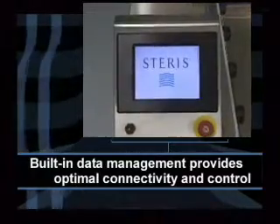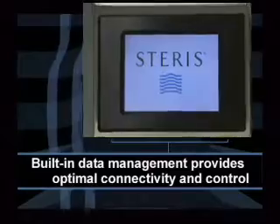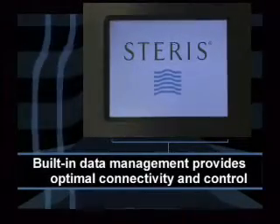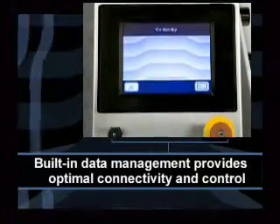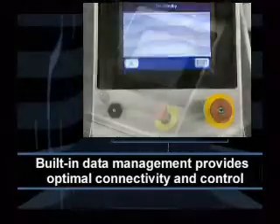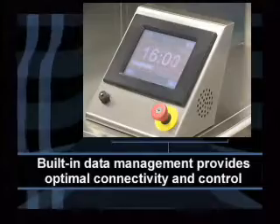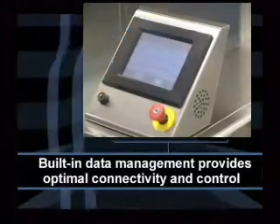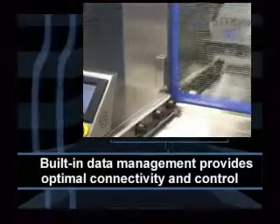Built-in data management provides optimal connectivity and control, which helps ensure compliance to standards and provides a high level of confidence in the washing process. The Vision Next Generation PC Control enables users to monitor and visually observe cycle and process status in all of the chambers simultaneously, including chemistry volume and other time-based variables. Additionally, all systems can link to any hospital-wide instrument tracking system to improve traceability of loads.